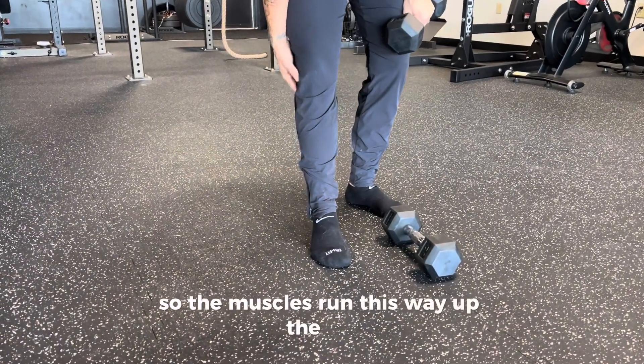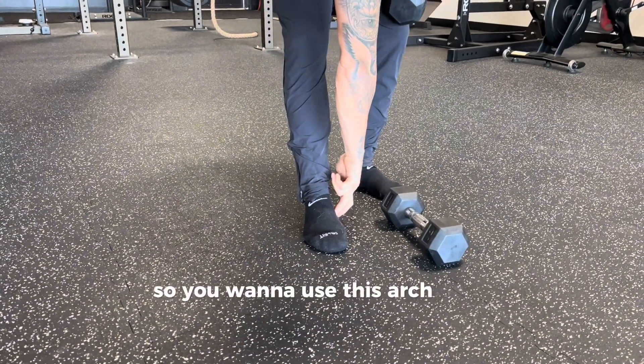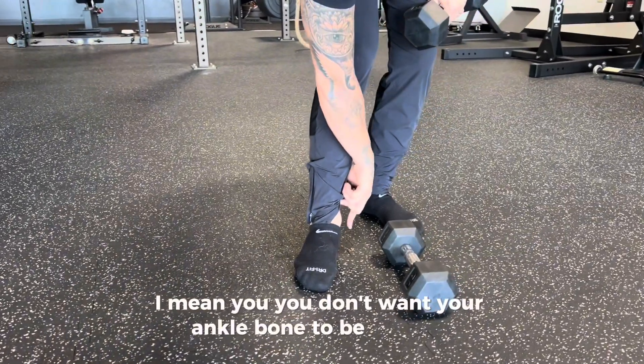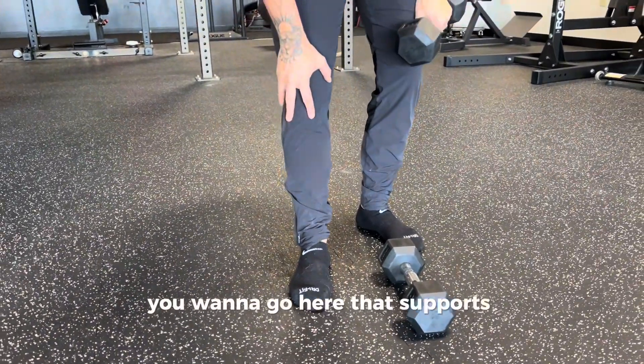The muscles run this way up the leg, so you want to use this arch here. When I say inner ankle bone up, I mean you don't want your ankle bone to be like this — you want to go here. That supports the knee.